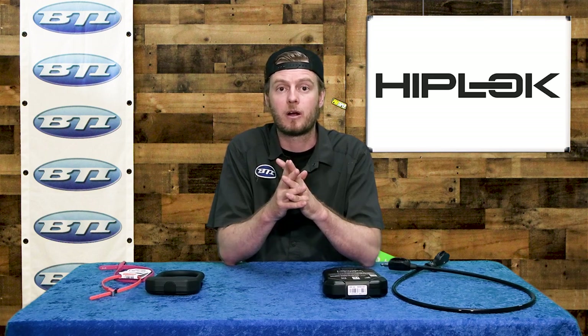Other really cool products from the Hip Lock catalog are some home storage systems. They've got a couple of different pieces you can install in your garage, shed, or somewhere in your apartment that will give you a really secure place to lock your bike. Some are hanging systems that actually hang your bike and give you a safe, secure, nice display. Others are more of an anchor you can bolt right into the floor to give you a really secure place to lock your bike.